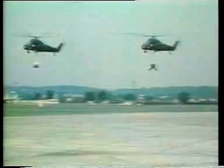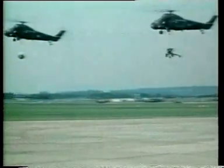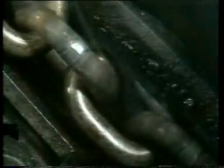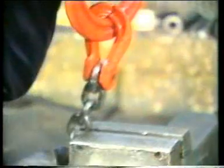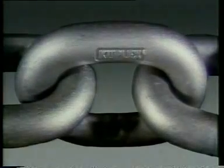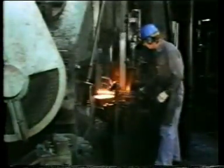Cuplex is a chain sling system designed for use in demanding conditions and is made from high-strength steel so that the slings are lighter in weight and easier to handle. It's very tough and has a high resistance to wear and fatigue. The unique method of assembly can be accomplished in a matter of minutes. The chain is high-strength grade T, manufactured and tested to recognised national and international standards, and all the associated Cuplex components are compatible in strength with the chains with which they are used.